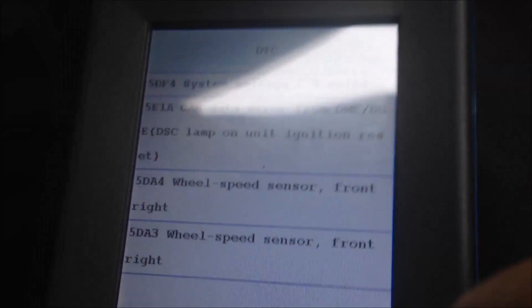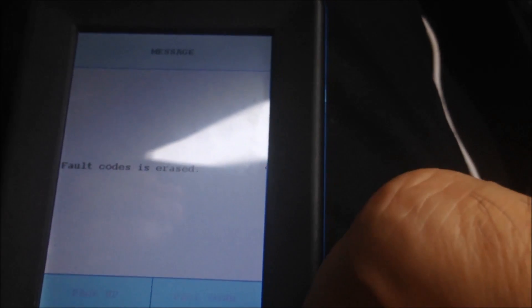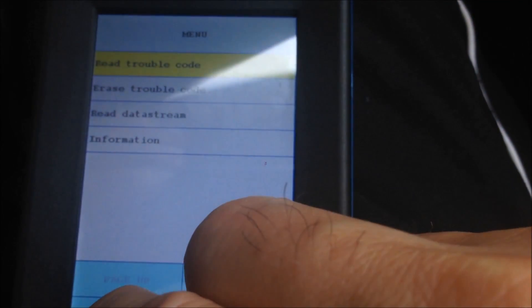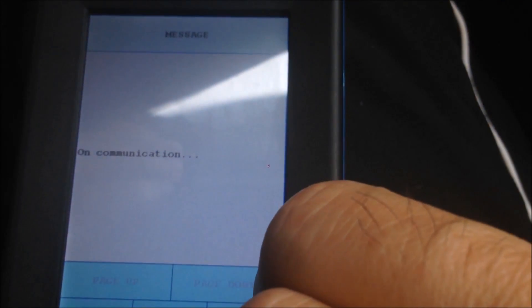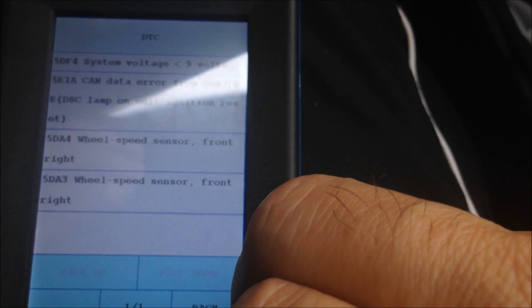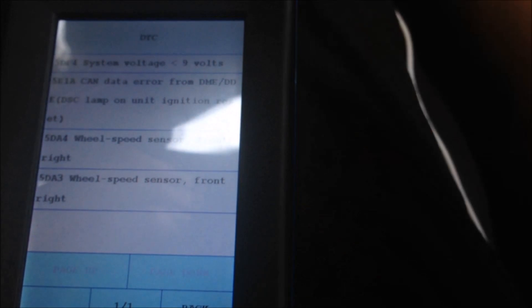We're going to clear the codes. The scanner shows the code is erased. However, when we read it again, it appears the codes were not fully erased.